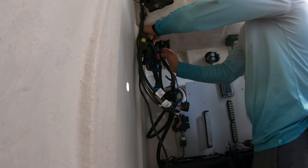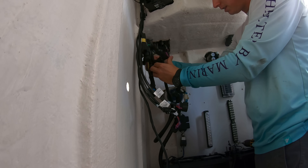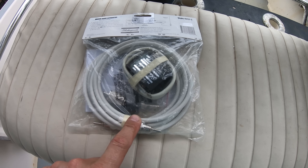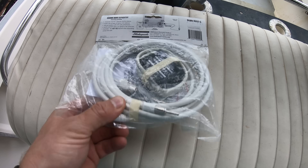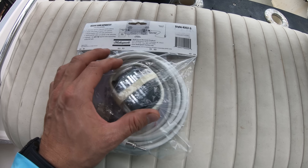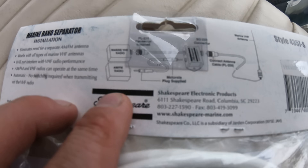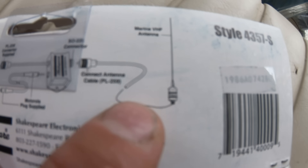Sometimes you'll find that you need to get some extension cables, for things like VHF antennas and stuff like that. For us, we put one of these Shakespeare antenna splitters in so that we can use the same antenna for the FM radio and the VHF radio. They're super useful when you've got limited space and don't want to have to install multiple antennas.